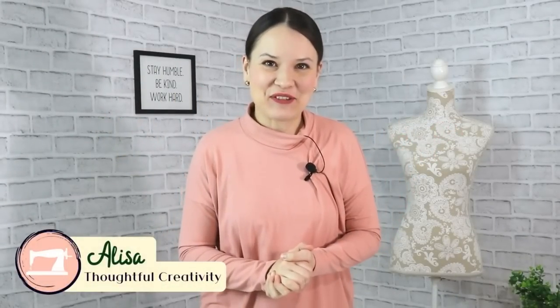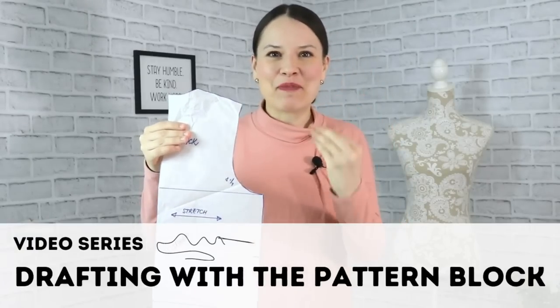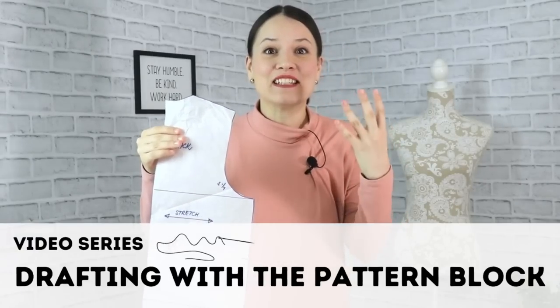Hello my dear sewing friends, it's Elisa here with Thoughtful Creativity and today once again we're working with our knit bodice block within this series, so that way you can make your designs and your dreams of pattern making and dressmaking come to life.